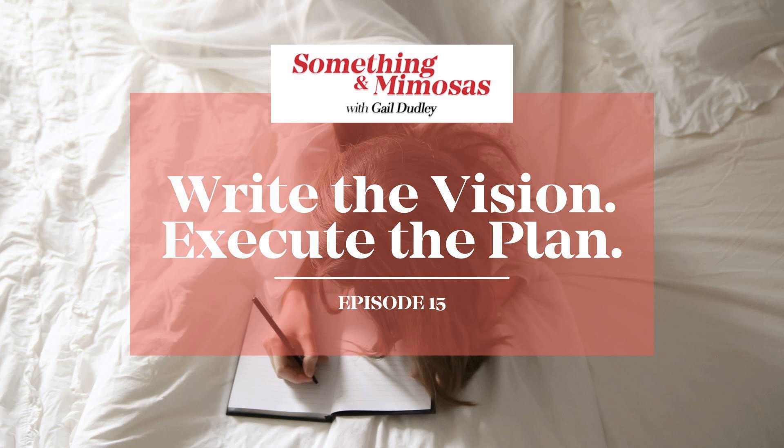Hi everyone, and welcome to the Something in Mimosas podcast, a show where we share powerful life lessons, a few laughs, and empower women while sipping on mimosas. Now grab some orange juice and champagne and welcome your host, Gail Duggan.